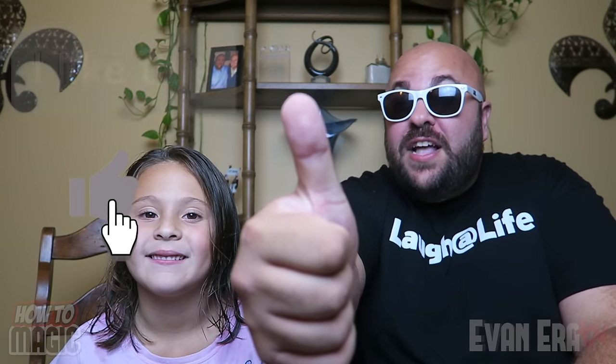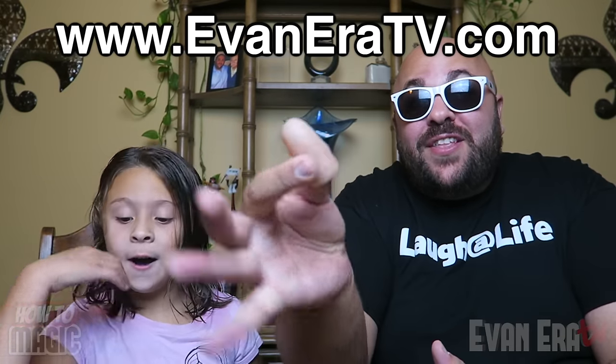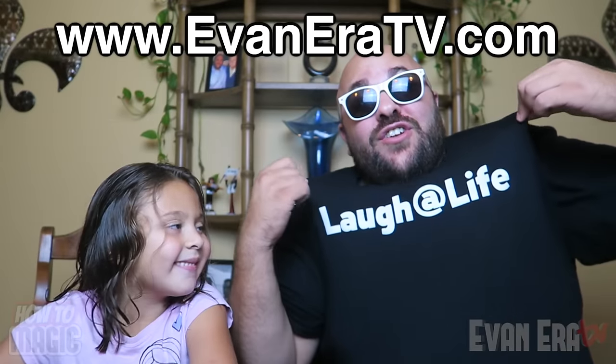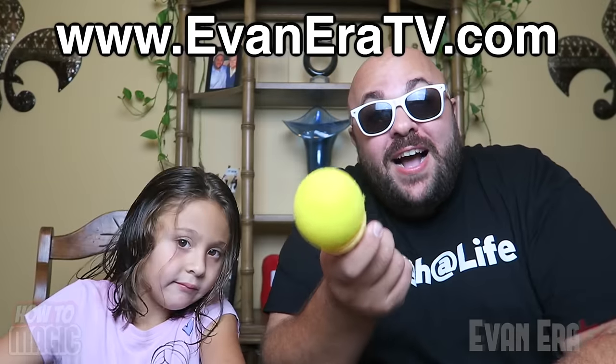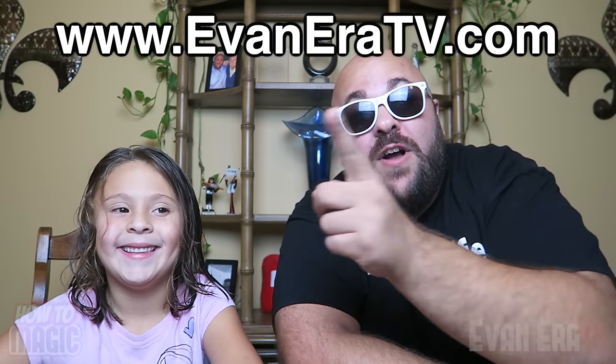Alright guys, that is it. Thank you for watching. If you like this video, hit that thumbs up button for us. Be sure to share it on your Facebook or Twitter, text or email it to a friend. If you're new to this channel, be sure to hit that subscribe button and turn on your notifications so you can be the first to watch new videos as soon as we upload them. Make sure your notifications are turned on so you see my videos as soon as I post them. As I said, October 1st, 2016, the Evanera TV Laugh at Life shop is live. Go get your gear — magic thumb tips, the magic pen through dollar trick, Laugh at Life sunglasses in a bunch of different colors, Laugh at Life bracelets, t-shirts in adult sizes and kids, Laugh at Life stickers, prank ice cream cone shooters, and much much more. Go check out the shop — it is the top link in the description of this video.